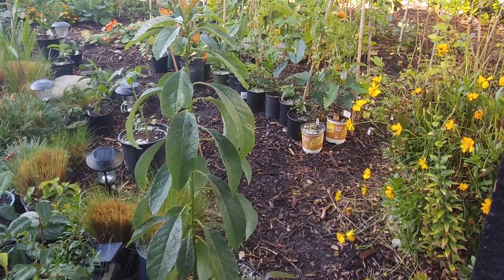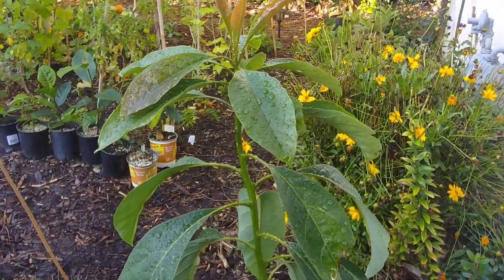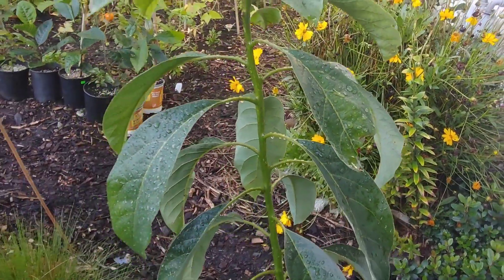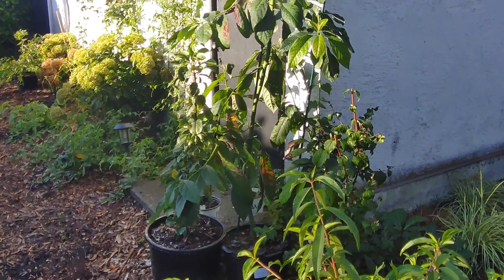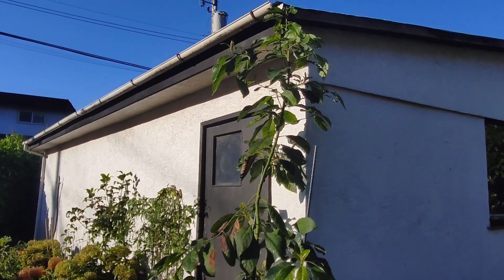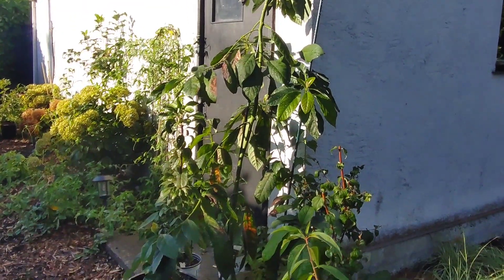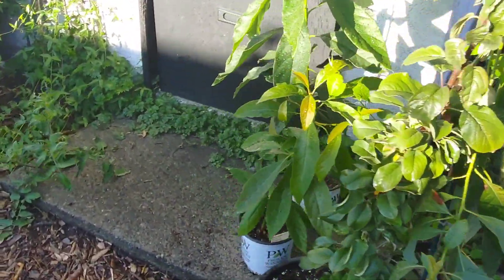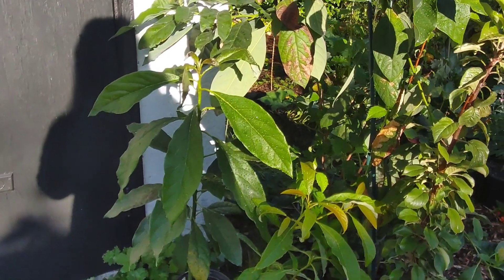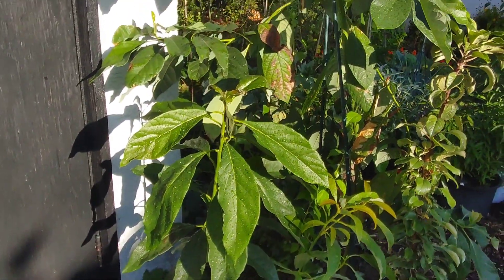We are going to start by first looking at all the different avocados we have to prune today. This one here is a younger avocado that I've been growing. Now this is the largest and oldest avocado we have — it is 19 months old and we're probably between 8 and 9 feet. These are another set of younger avocados: we have one that is just a straight trunk all the way up, and we have two others in a pot, and one of them already has branching started quite low.